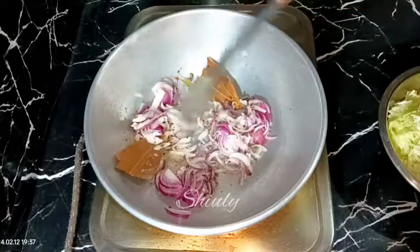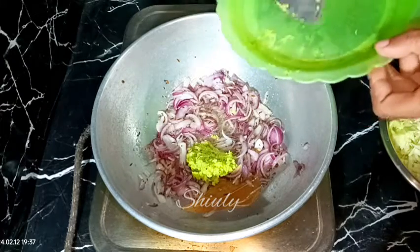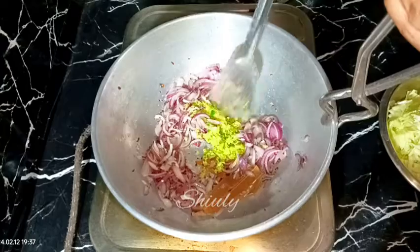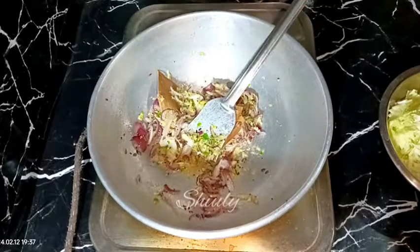We need to fry the onions until a nice brown color. After the color has started to turn brown, I'm adding the paste of ginger, garlic and green chilies. After that we need to mix everything very nicely until the raw flavor of ginger garlic is gone.